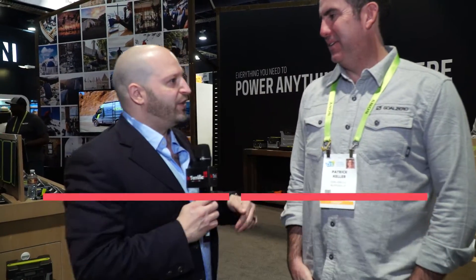Hey Patrick, good to see you. Nice to meet you. This is CES 2019 — we're live here at South Hall, talking about all the must-have, gotta-have, need-to-know products right now.